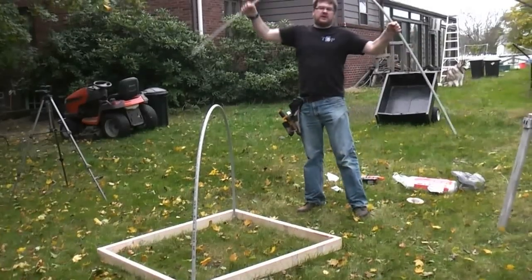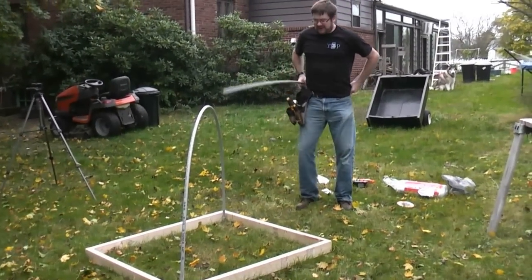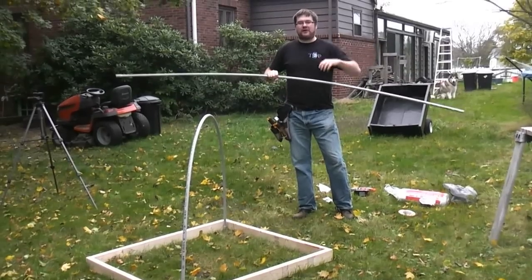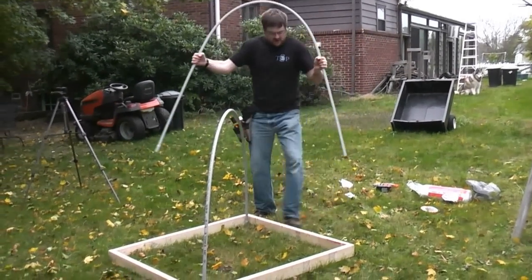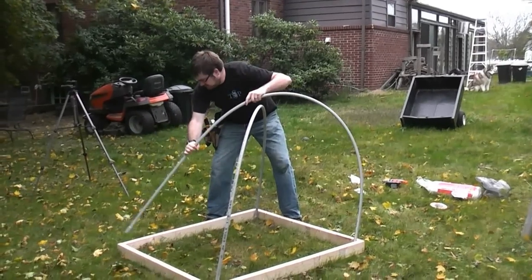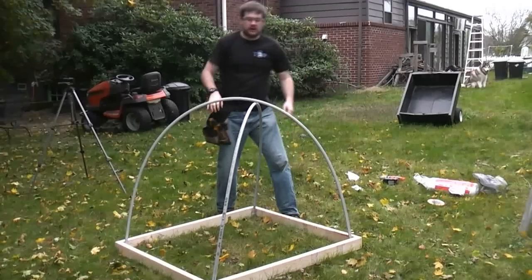Here's a little tip for all you frugal people, all you penny pinchers out there: the conduit is about a dollar cheaper than the same size PVC, so get the conduit.